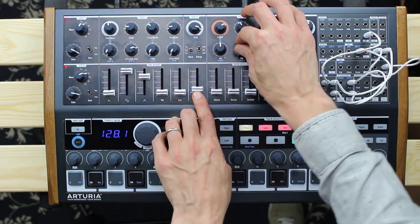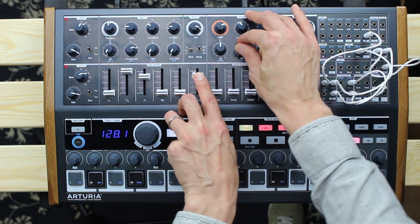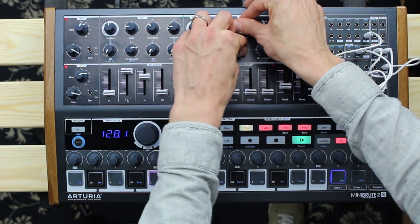As if that's still not enough, the MiniBrute 2 and 2S have built-in frequency and ring modulation to give the patch more overtones and sound even more exciting if you want.